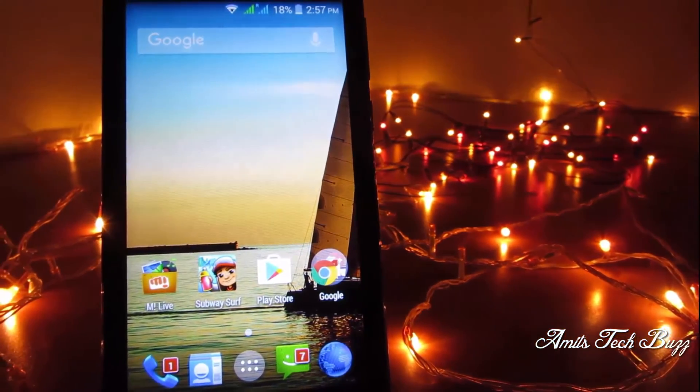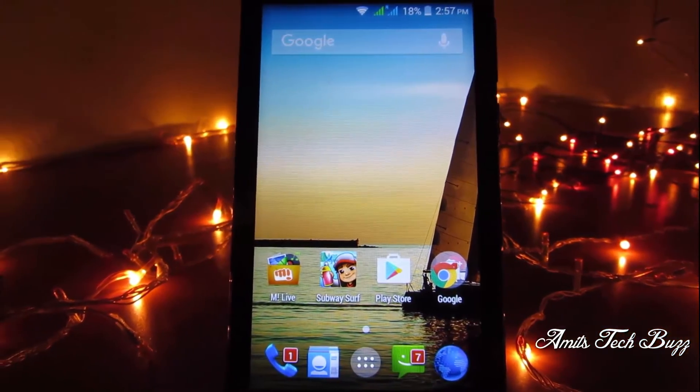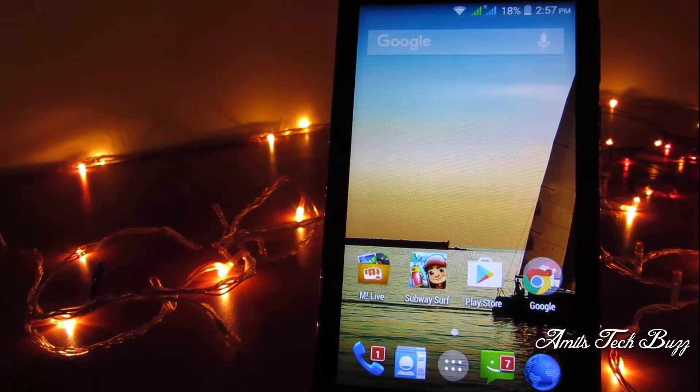Hey, what's up guys, this is Amit and in this video I'm gonna show you how to unroot your Android device. Without wasting any more time, let's get into it.